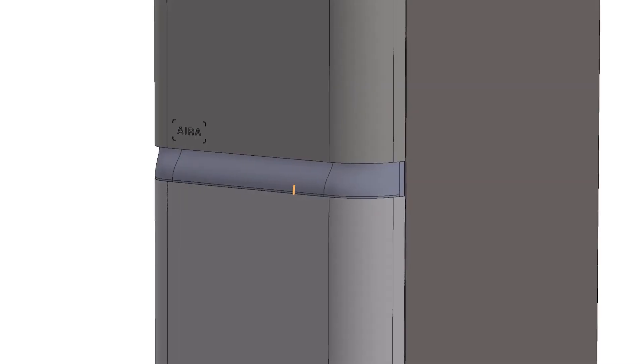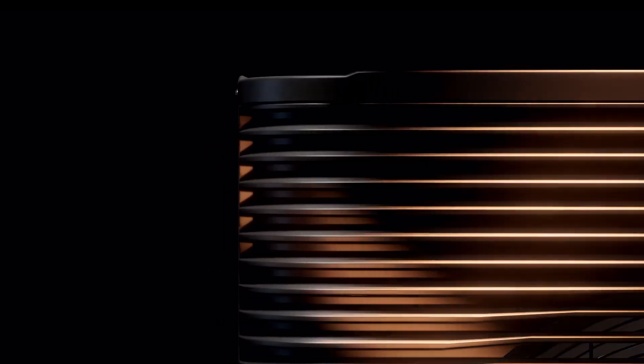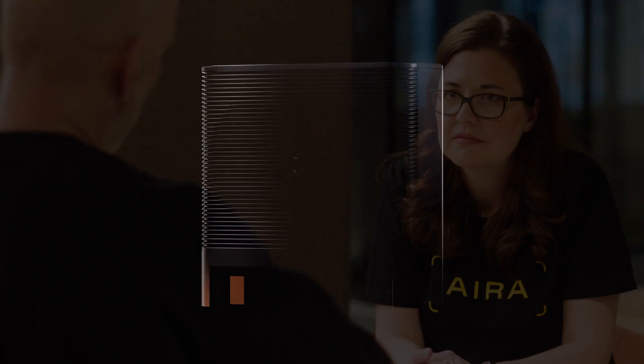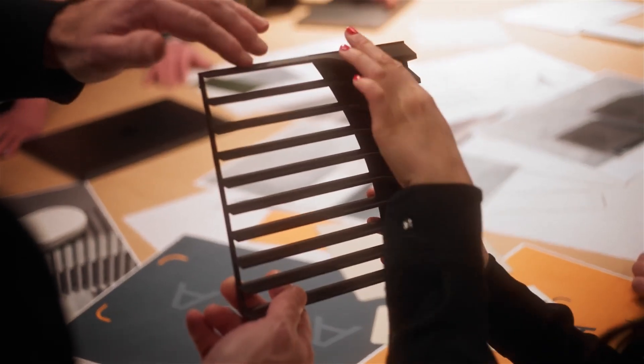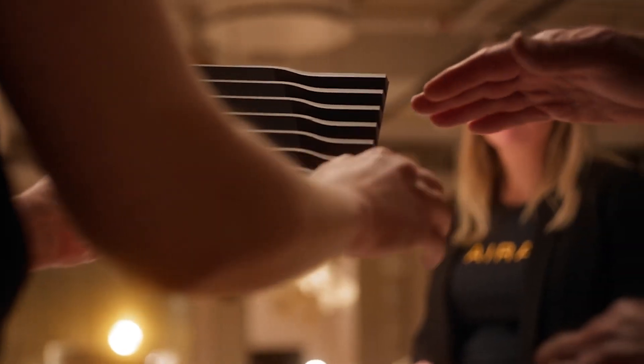We have borrowed a design element from the indoor unit, and we have used that element, repeated it, and stacked it on top of each other. This ribbed geometry is covering the whole front of the outer unit. It is trying to hide the technical inside — the fan — but you can't hide the angle that much in front of the actual fan because then it would block the airflow. So we change the angle in front, which creates this little interesting movement and a dynamic shape.